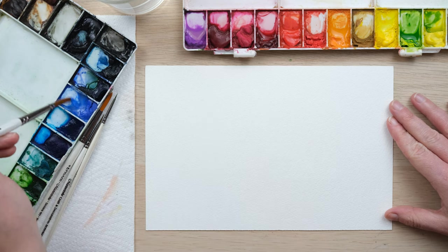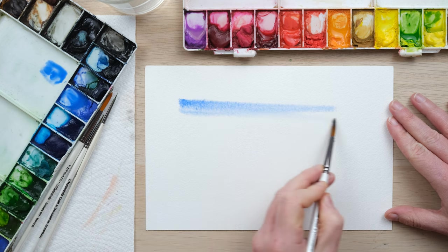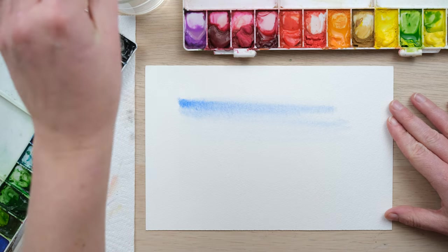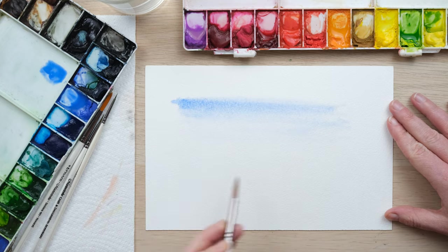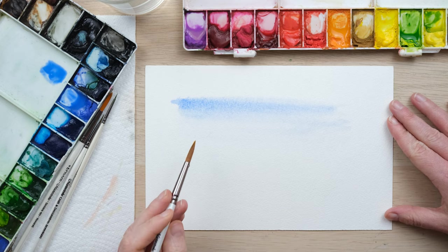First off we might be adding in a bit of sky — a nice hazy sky. We're allowing the blue to fade down into almost nothing on the horizon, and the page is nice and wet so it's blending really nicely.